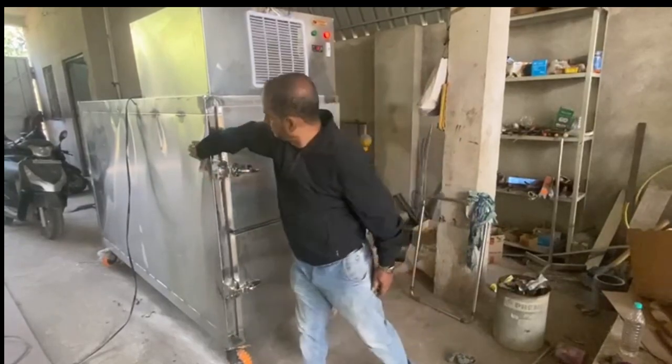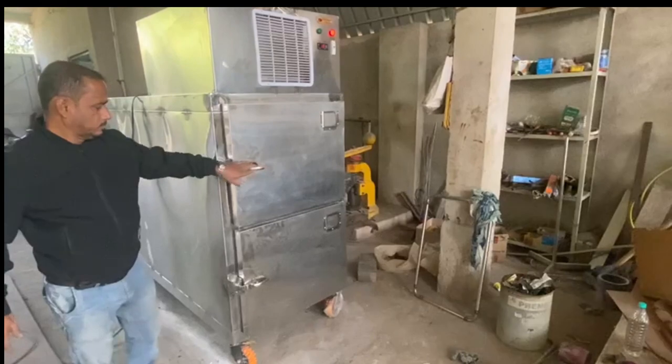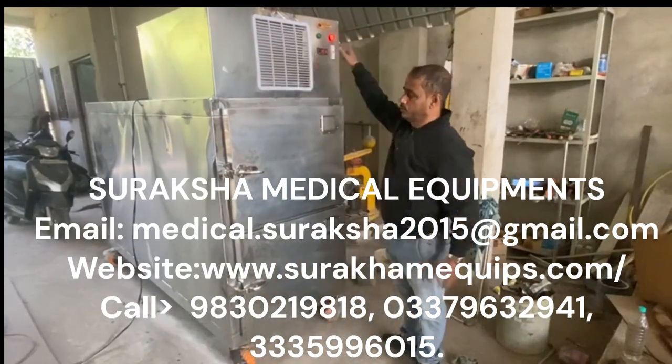The temperature of the freezer usually remains minus 2 to minus 10 degrees Celsius. But this freezer can go down up to minus 20 degrees Celsius.